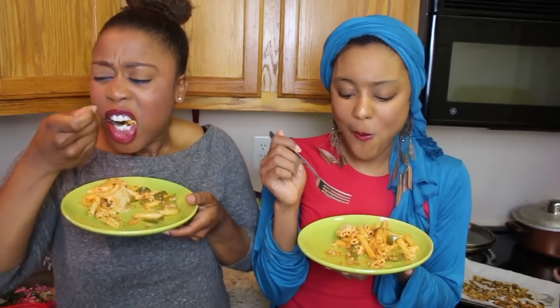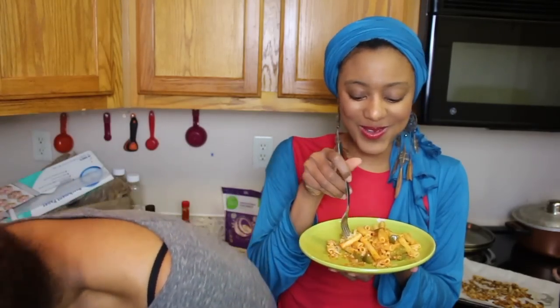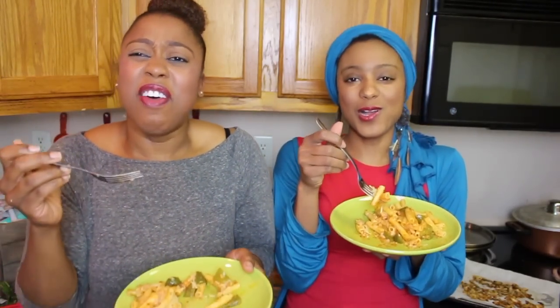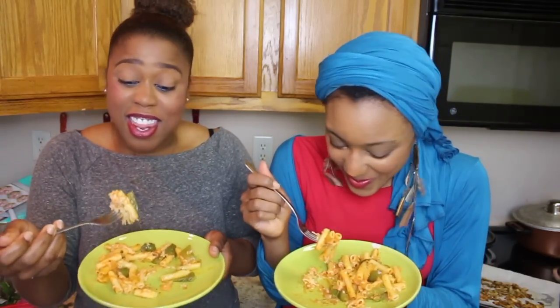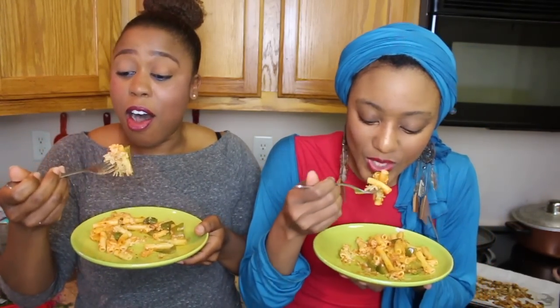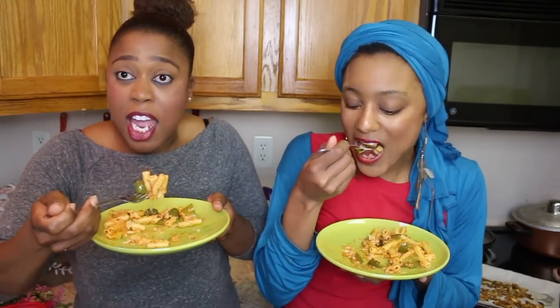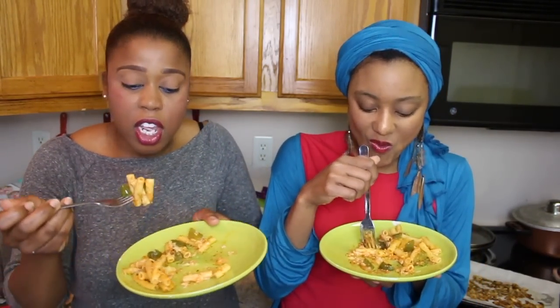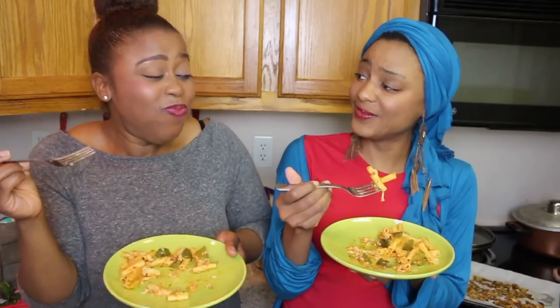It all works together, and the cheese is so good. This is bomb, y'all. The only thing I would do differently was maybe put in another bag of mozzarella cheese so it will bind better — not for flavor, just for the binding. But this is good. This is so good. Like, I don't know what else to say. Shannon's not even talking today — she's just digging in.